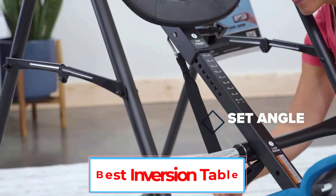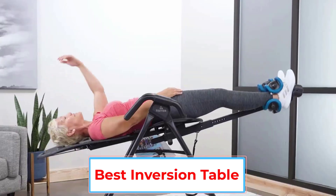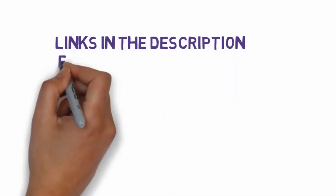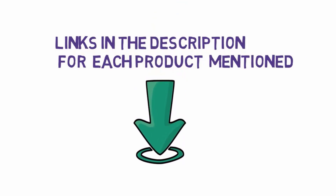Are you looking for the best inversion table? In this video we will look at some of the 5 best inversion tables on the market. Before we get started, we have included links in the description, so make sure you check those out to see which one is in your budget range.